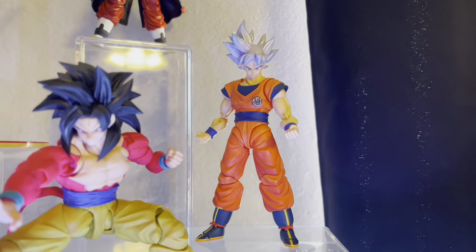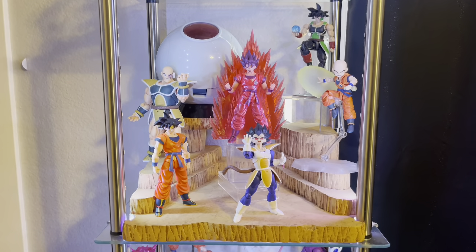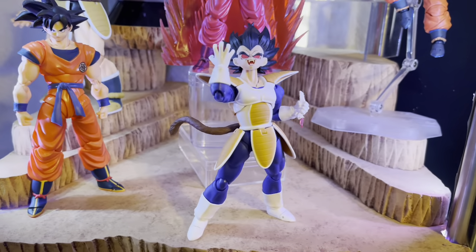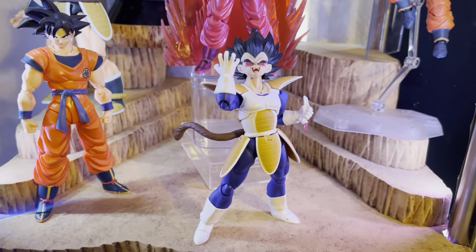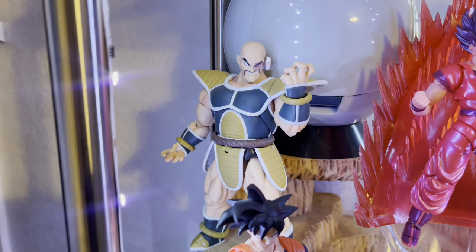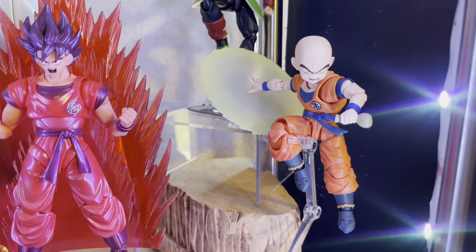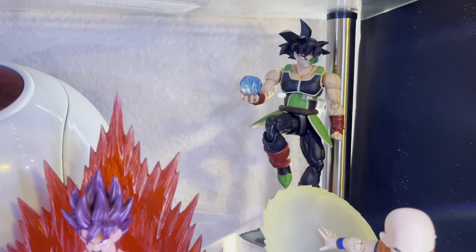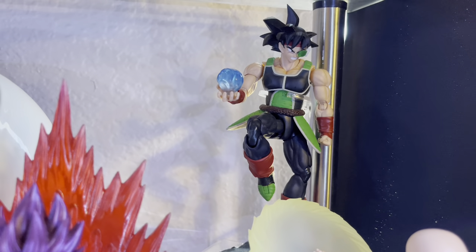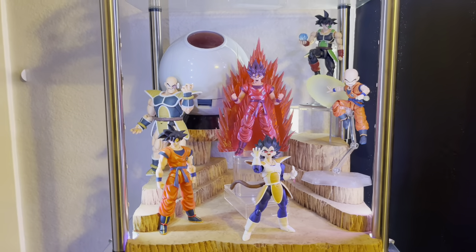Moving on to the Saiyan Saga — this is one I updated recently with a new dial, and it looks awesome. We have a Scouter Vegeta with a Tonsin head sculpt, an Ape Vegeta, a Napa which is the event exclusive, a Saiyan Paw, a Kaioken Goku, Krillin, and a custom Bardock with a more matte finish and more green rather than the light yellow-green of the regular release.